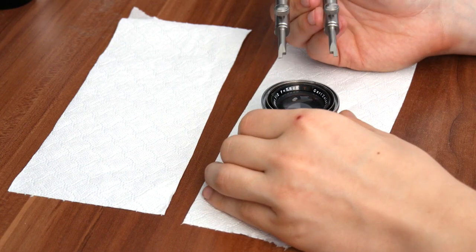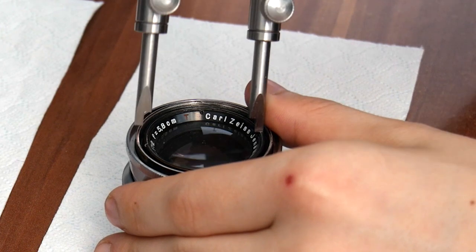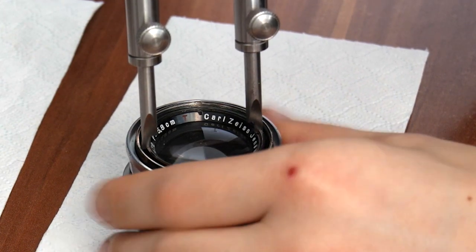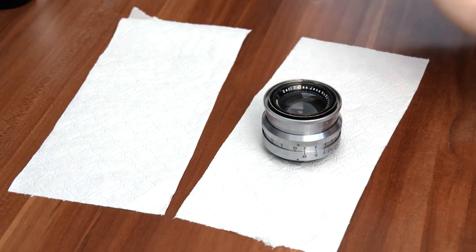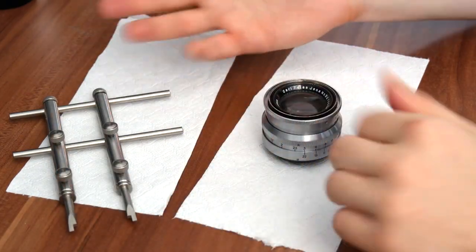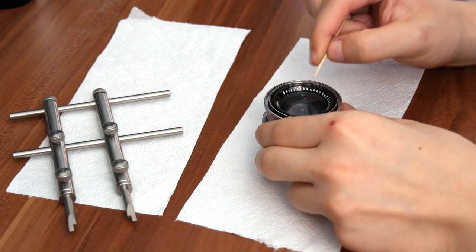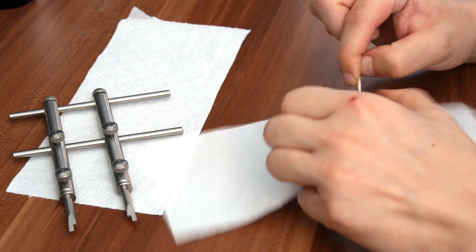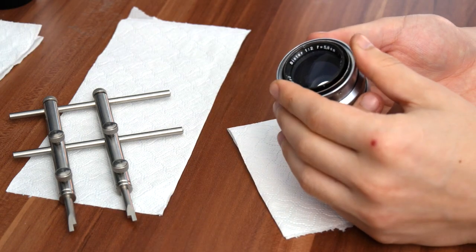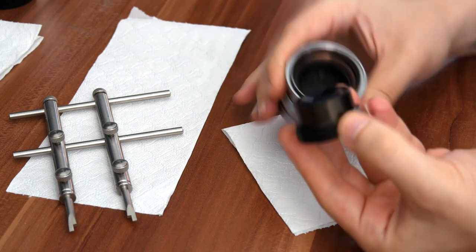Grab your lens spanner, align the grooves, and then just twist it around so it gets loose. Once it's loose, you don't need the spanner anymore — you can just use a toothpick. Put it on the groove and just start twisting the lens. Once the front part of the lens is actually loose, you can just remove it like this.